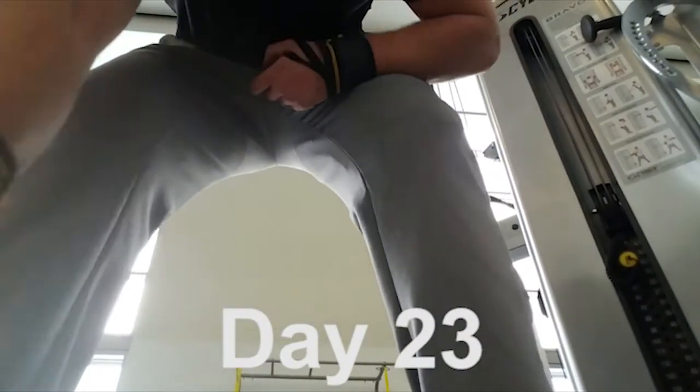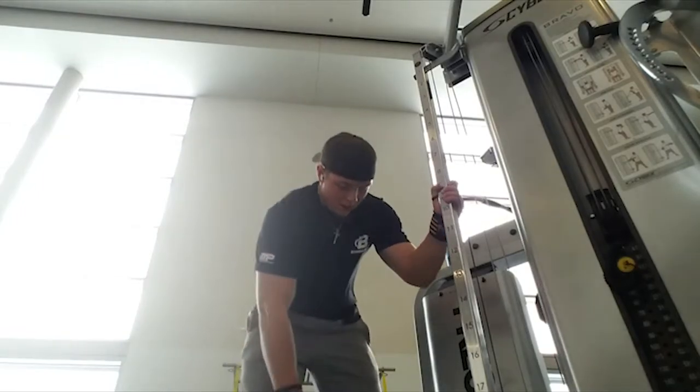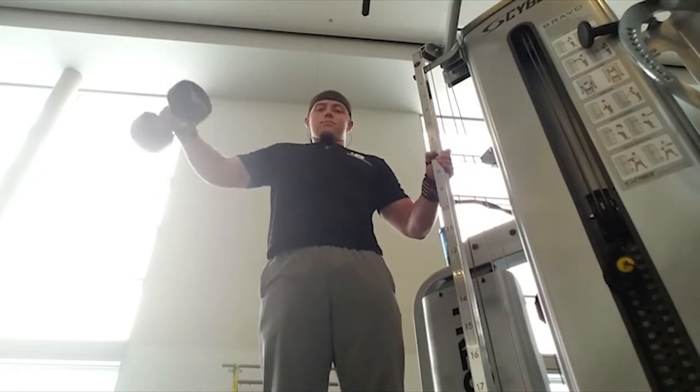Day 23 and we've got shoulders again. For this workout it's not going to be a lot of different movements — we only have about three different variations of shoulder movement, and believe me when I say it's going to be enough.